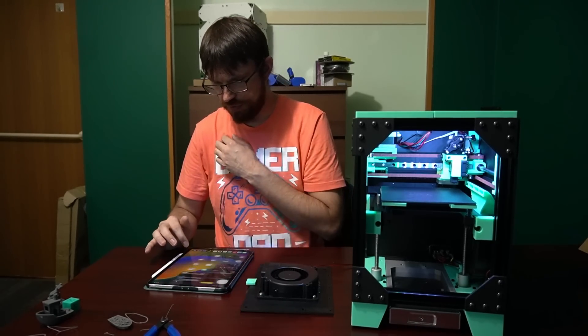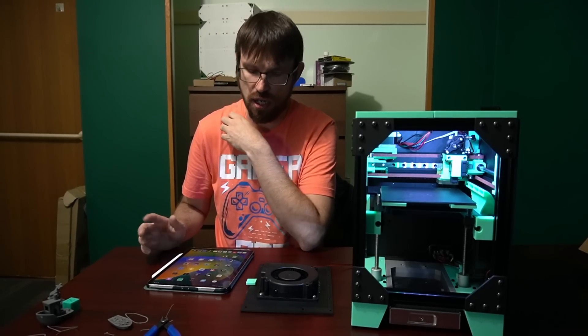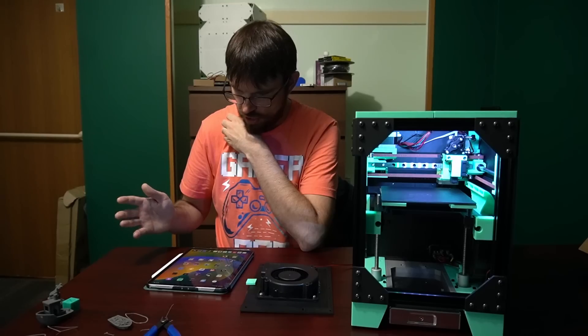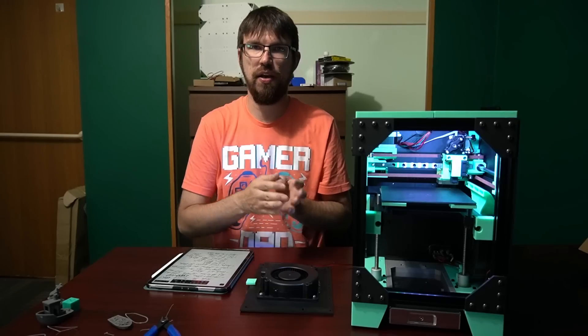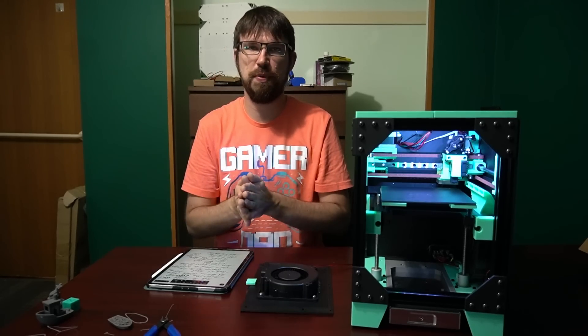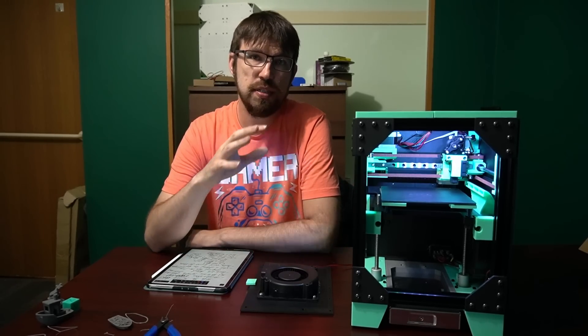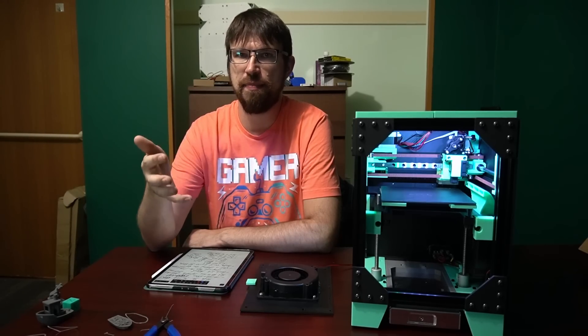I've been working on this printer for about two months, on and off. There are a lot of ideas on this that I wanted to try out. I was inspired by a couple of printers, but mainly I wanted to try out some ideas I had for Panda, and it made sense to make a smaller printer to test some of those ideas.